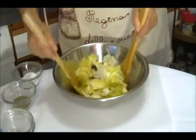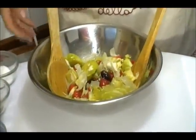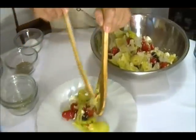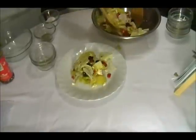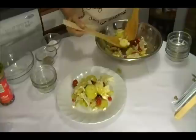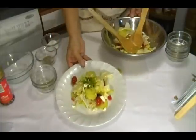Let's go combine all these ingredients. Okay, now we get a plate. Put this beautiful salad on the plate. For garnish we can add a little bit of fresh parsley — and voila!